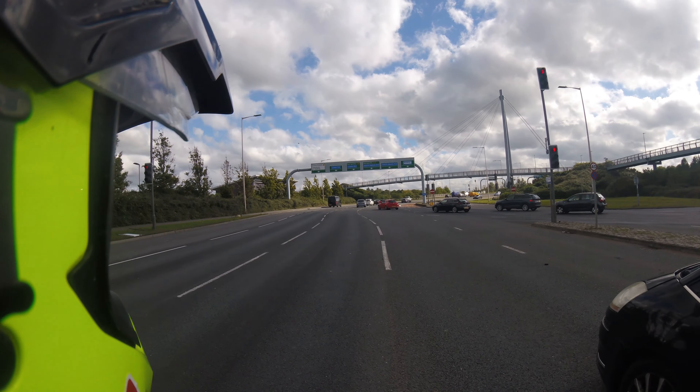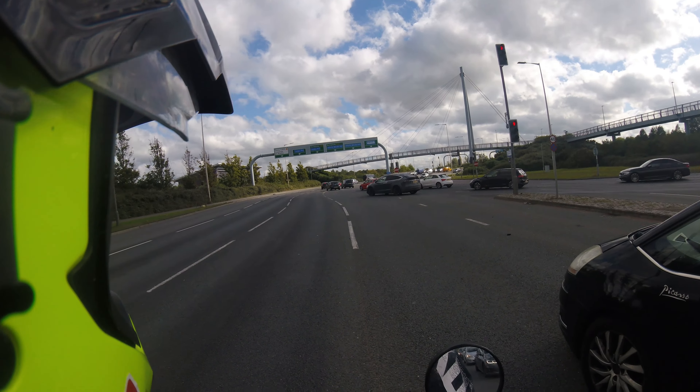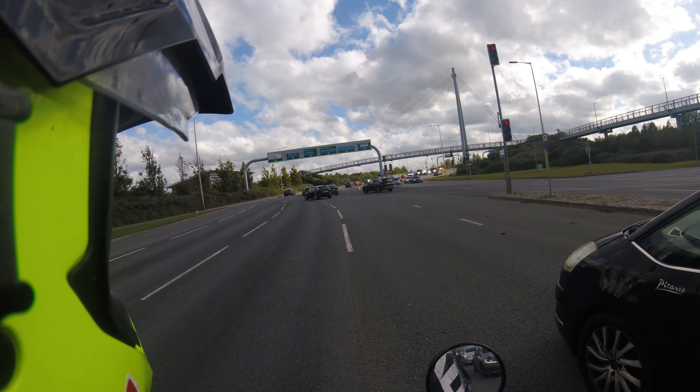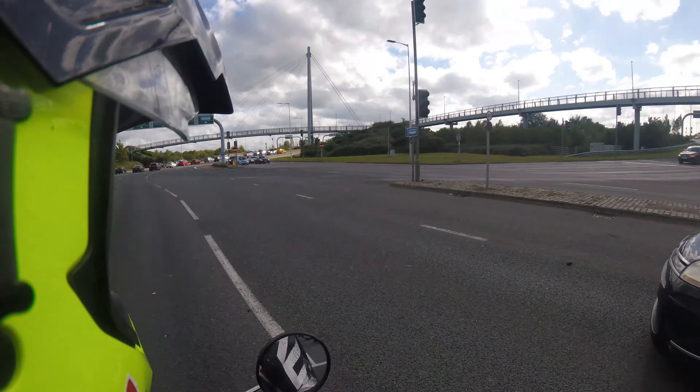One foot off the queue, busy traffic, some of it quite fast moving, a big old roundabout. It's a little bit intimidating riding something so small around here, but just to show it's more than possible to keep up with the road.